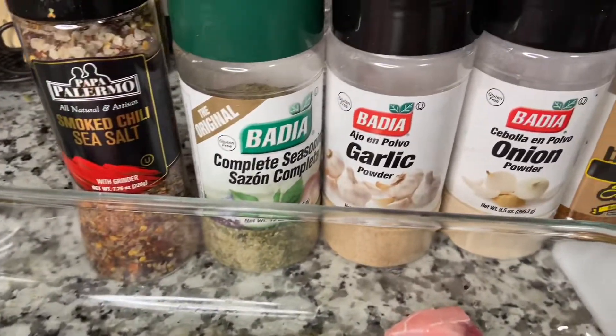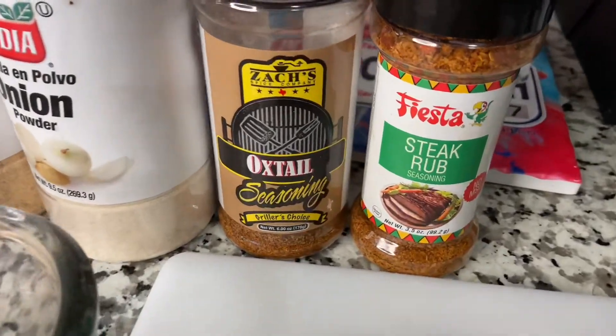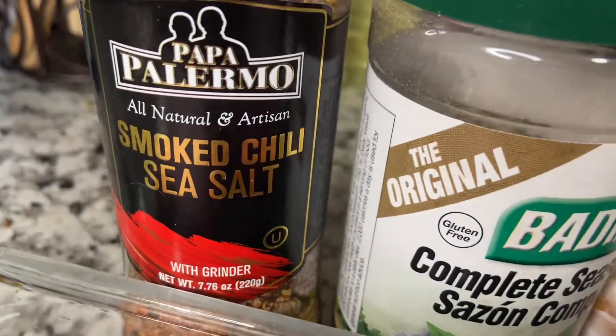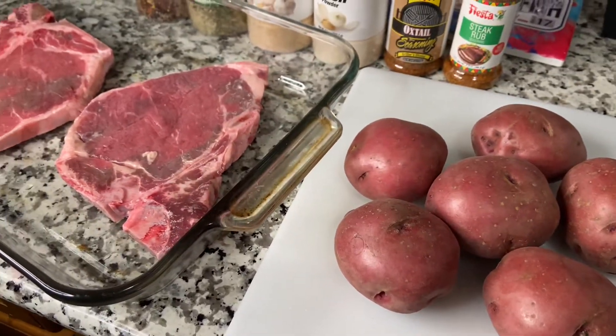Hey y'all, it's your girl Unique Marie and I'm back with another banger today. Today I will be cooking my famous steak and potatoes. Here are all my ingredients — everything that I use. Red potatoes — gotta look! Y'all stay tuned, here we go.